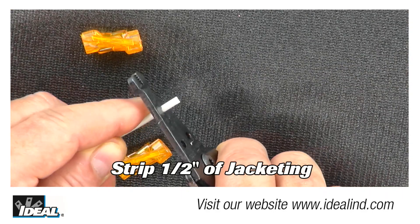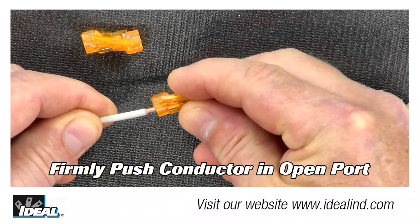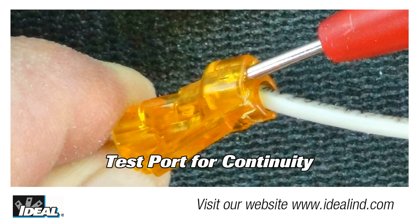To use one, cleanly strip off one half inch of insulation from the wire. Then firmly grip the wire and push the conductor into an open port. Use only one conductor per port and verify the conductor is fully inserted into the connector. There is also a convenient check port for testing the connection for continuity and voltage.